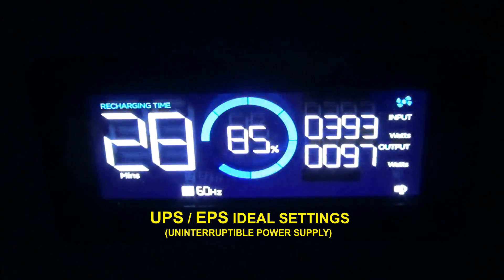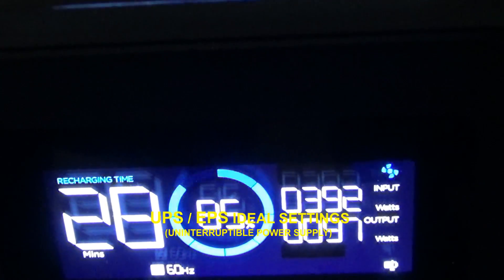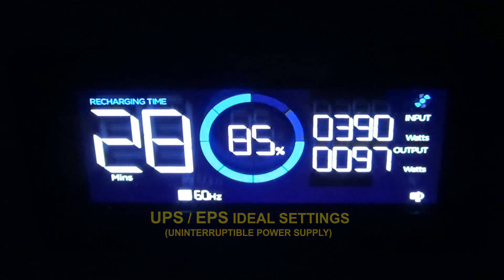Just making a quick video on these UPS modes. EcoFlow, EPS, UPS — same thing, right?